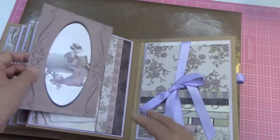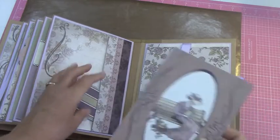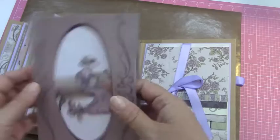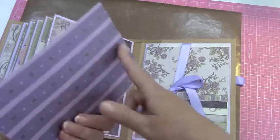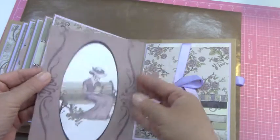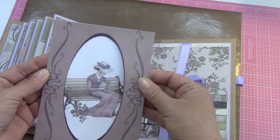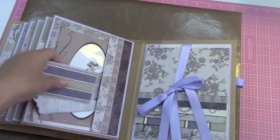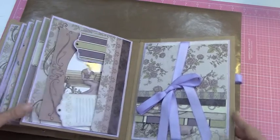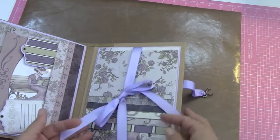Okay, this one I just put a side pocket and left room for photos there. And with this one I did the same thing — I left it open. There's nothing inside. This is just an image that I put back onto it, so she could leave it like that or tuck a photo in there. I put some acetate on that as well so it would protect a photo. And a little journal card. And then I wanted to have plenty of places for photos.